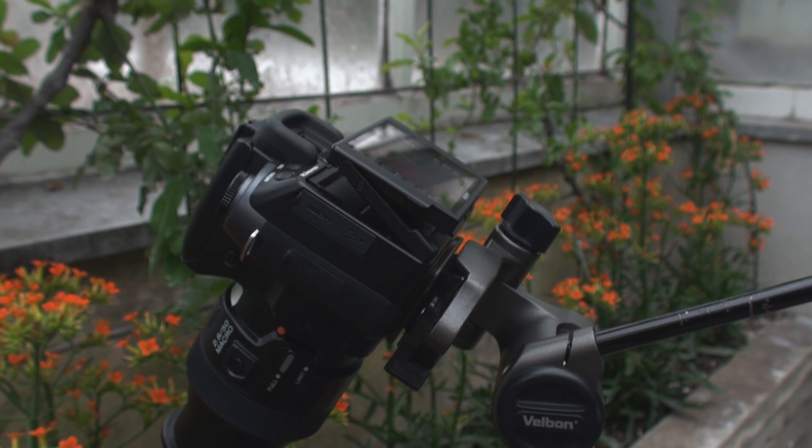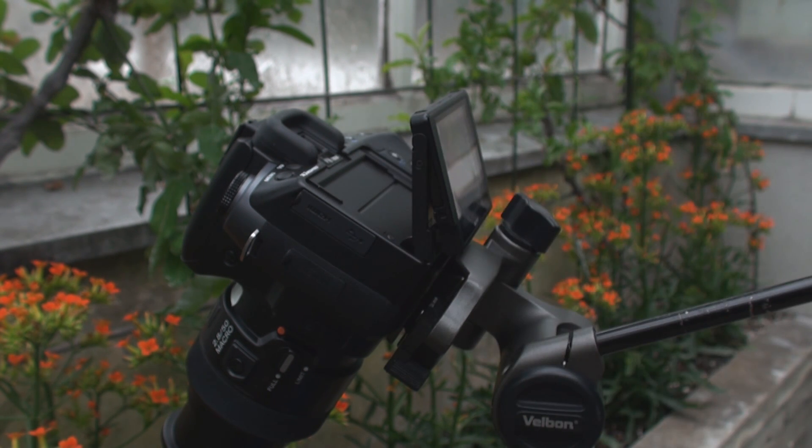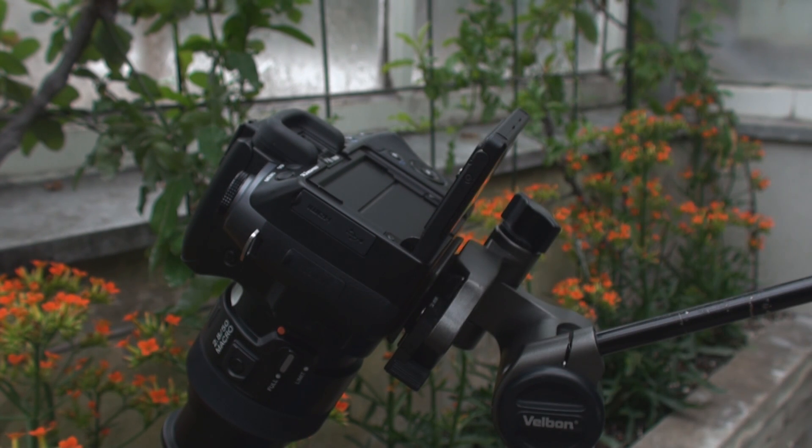Another reason why the screen is so perfectly suited to macro photography is its variable angle. So if I'm shooting at an extreme angle like I have now, instead of breaking my back to go above it or below it, I can change the angle of the screen — I can flip it this way or even flip it down so I can see it clearly.